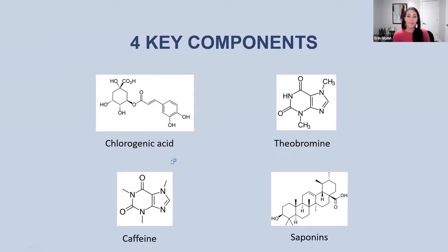And lastly, the saponins. These have been shown in scientific literature to be able to influence obesity-related, fat metabolism-related gene expression. So you can imagine, after hearing all of those benefits from these four different compounds, how combining those four into a single product is going to create a lot of important benefits for us.